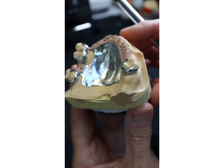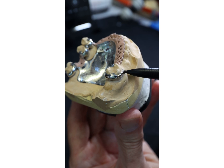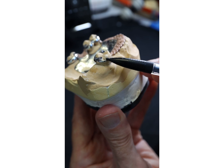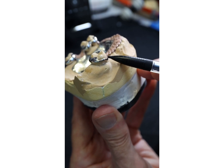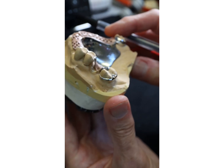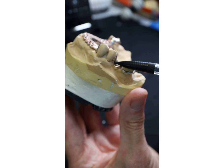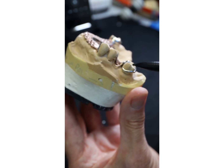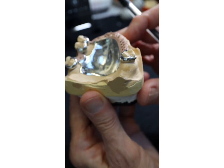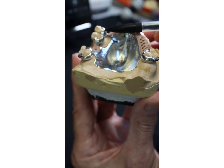As I said the other day, and somebody expressed surprise — hence the explanation now — you lightly clasp teeth. Lightly clasping means don't engage too much undercut and use flexible clasps. Clasp arms are and should be thin and tapered towards the tip, so they're flexible. The more flexible they are, the less stress they'll put on the teeth and the patient. Round wires will flex better than D-shaped section. And you don't need to engage much undercut on these molar clasps because we have the frictional guide surface retention provided by the denture base against the teeth.